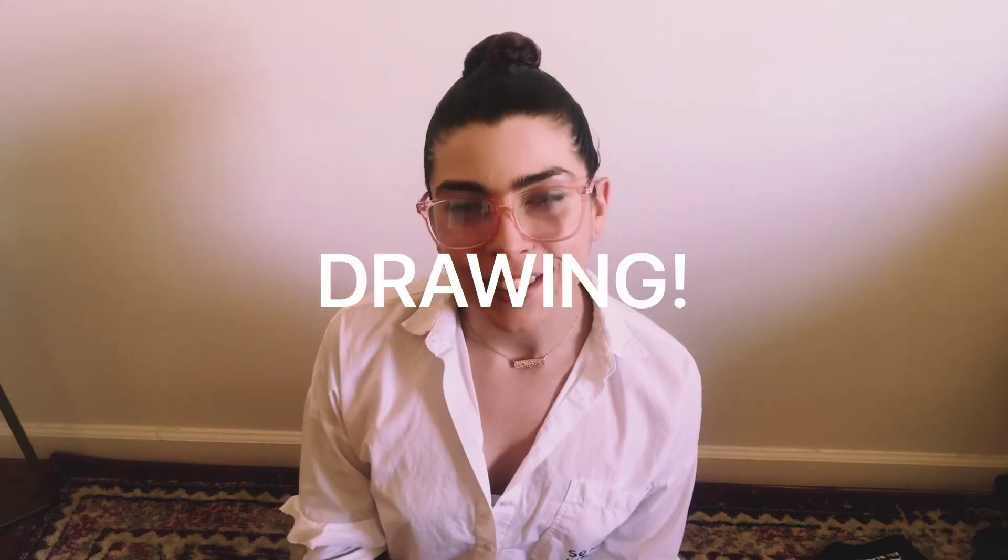Hey, artists. Miss Capaces here. Welcome back to another session of art exploration. So this week, we're actually going to be going back to our drawing skills. That's right. All you'll need today is a pencil, paper, and a mystery object.